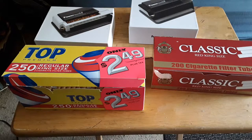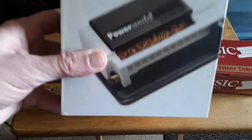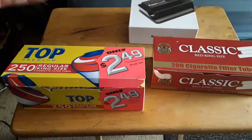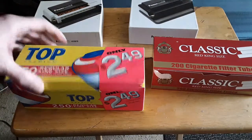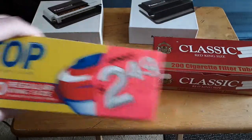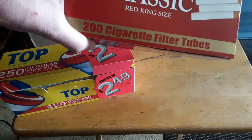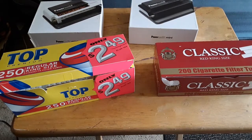Hello folks, I'm here to show you how to save hundreds of dollars a month on cigarettes. This is the Powermatic mini, it's from Amazon, it's $17. I get this tobacco here, these are the tubes. I generally prefer this one — they all basically work the same, some people have their preferences.